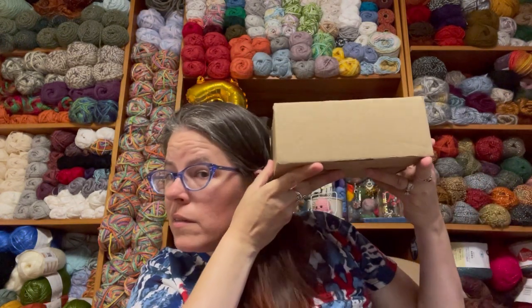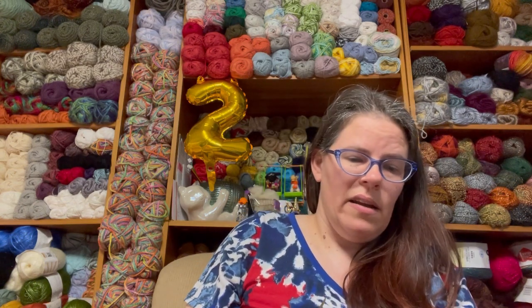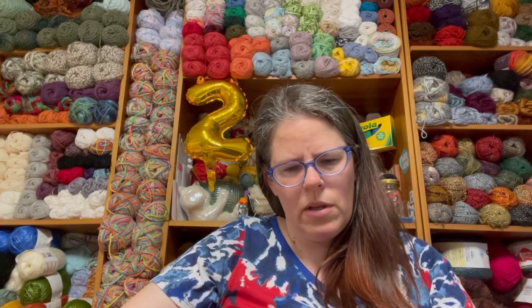So this is a lot of vintage crochet hooks that I saw on Facebook Marketplace. It's in a box like this — it is one pound 6.3 ounces. This person is located in Maine, and I messaged her on Facebook and said would you mind mailing that to me, and she said sure, just pay postage. So this was about 20 bucks for this haul.